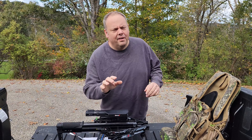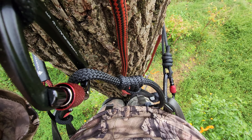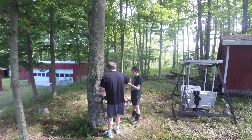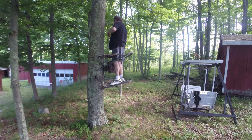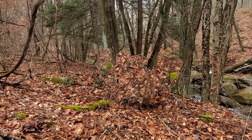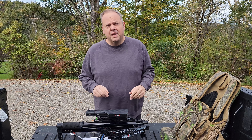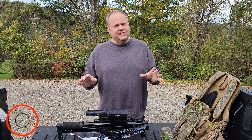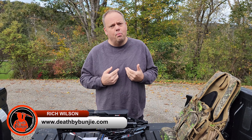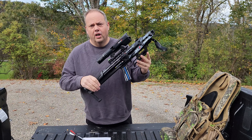You have seen me hunt out of tree saddles, I am crazy. You've seen me try to hunt out of a climber. I've hunted on the ground with a ghost blind. I love hunting out of a pop-up blind, no problem with that. But mobility is key and I'm here to talk to you about what I believe is the absolute most mobile setup out there for us as crossbow hunters.